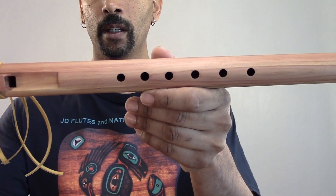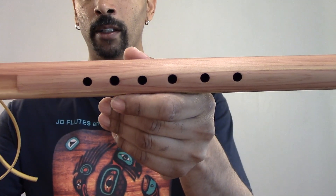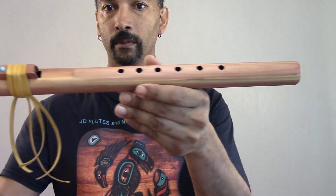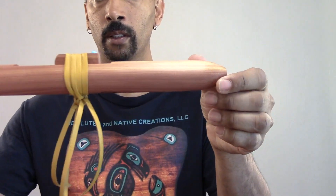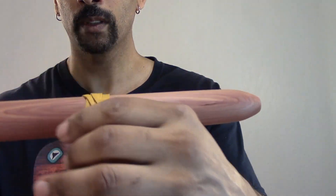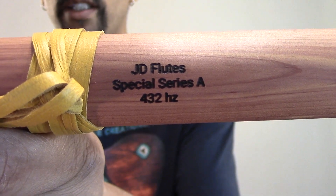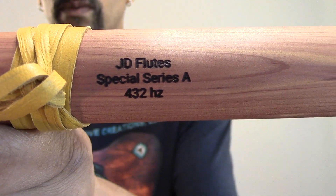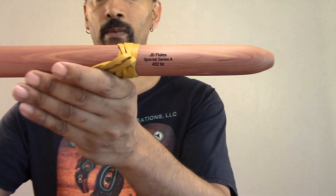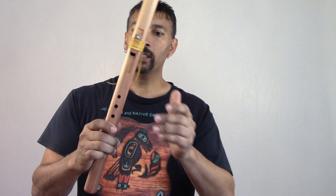The finger holes — look at it. They are very nice. Small, close together. Very nice flute on the bottom. JD Flutes Special Series A, 432 hertz — right on the bottom, folks. You need to get you one of these flutes. It is on sale today.